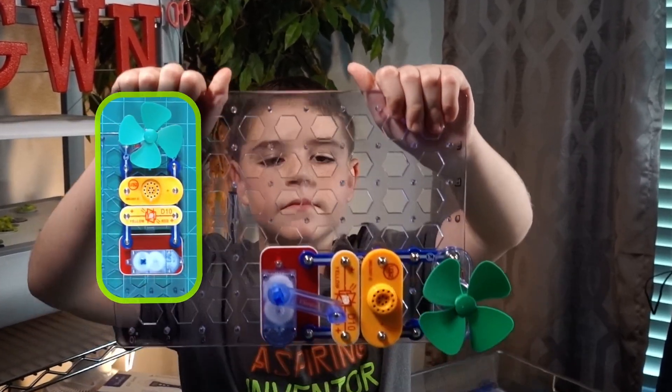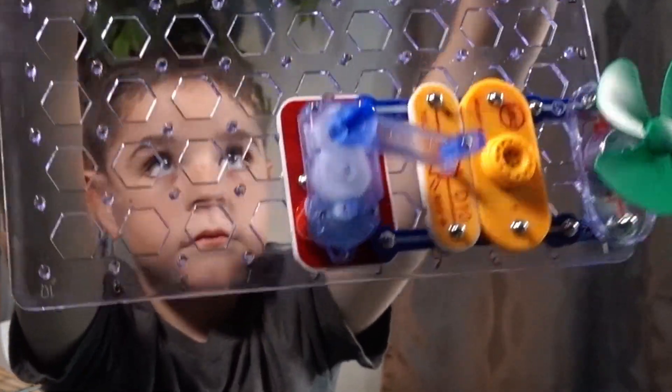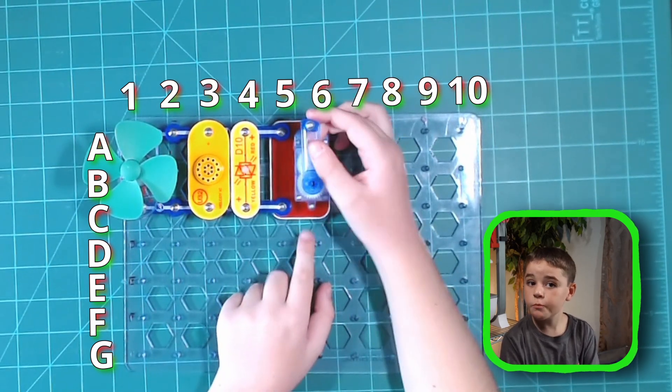Now we're done. The puzzle's complete. Now that we've got the circuit completed, let's spin the crank arm. Spin it to the right, like a clock. Be warned that these are very delicate parts, so be nice.